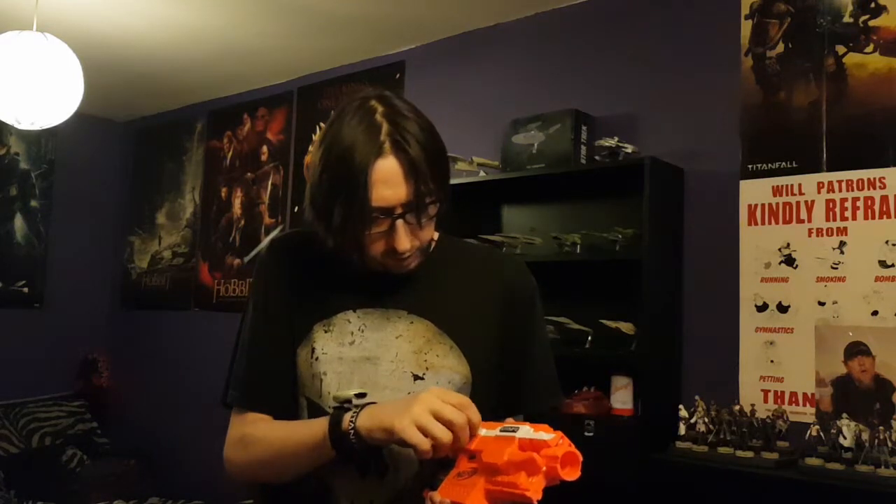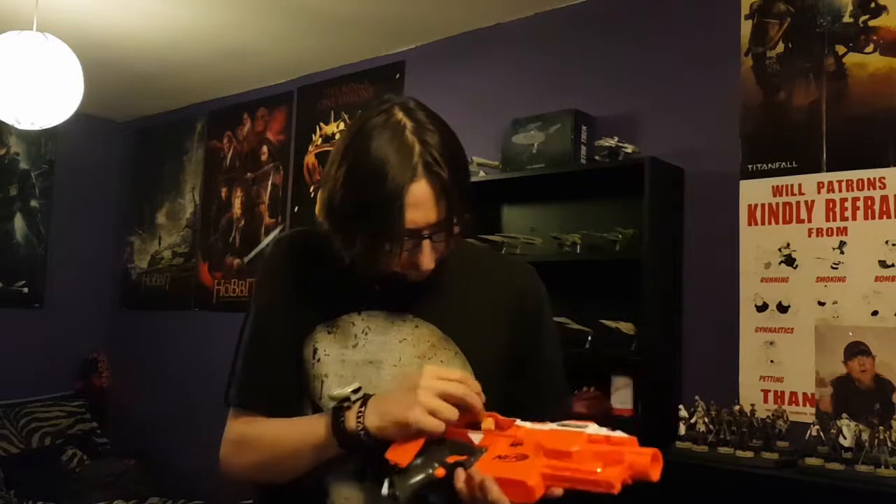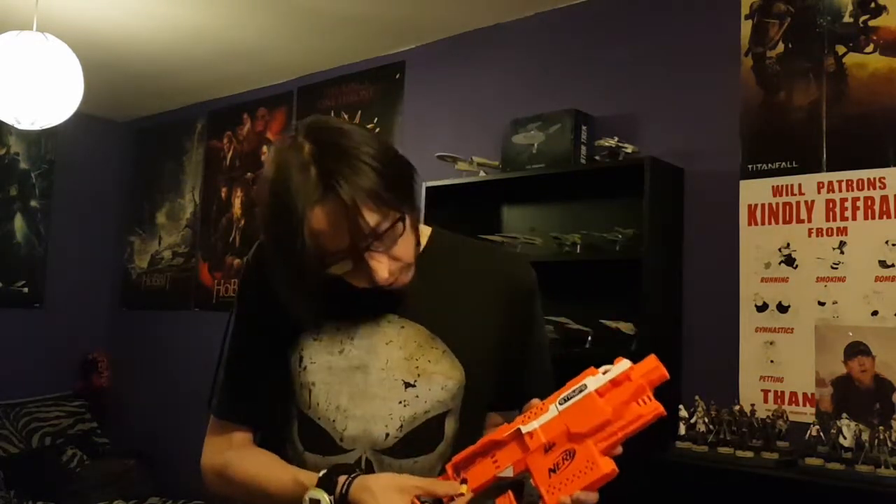Hi guys, it's Matt again and this is my Stryfe, which pretty much looks like an ordinary Stryfe except it's signed underneath. If you open up the battery tray you'll find an x260 with some very nice soldering and excellent heat shrinking. This is basically a sleeper — it's got a nice clicky micro switch, 18 AWG wiring all the way through, and all locks removed. I can pull the trigger without a mag in.